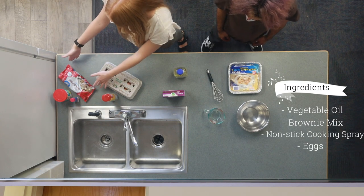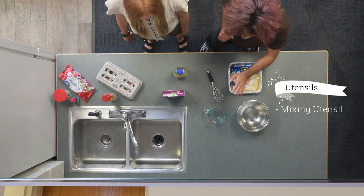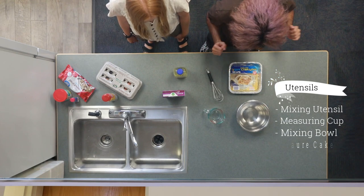These are also a few suggested items that you can use. As for the utensils, we need a mixing utensil, measuring cup, big mixing bowl, and a square cake pan.